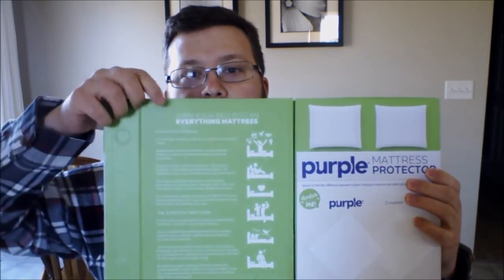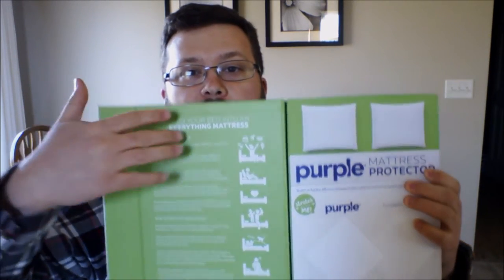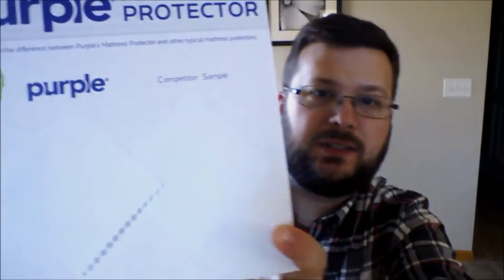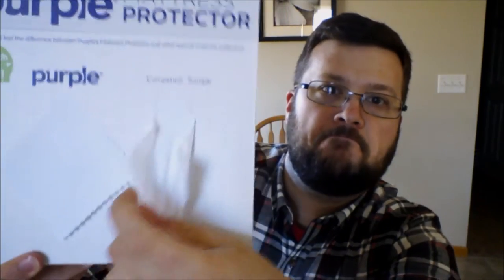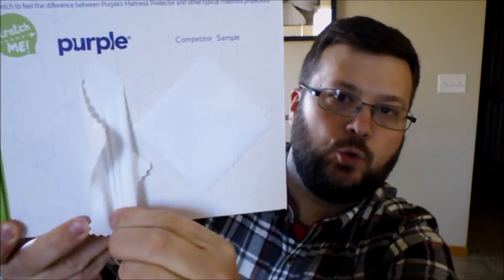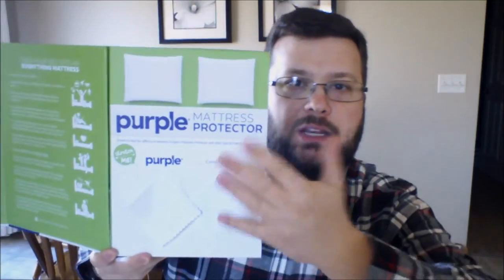You pull this flap open and over here it's got some general comments, along with some nice people without face pictures. On the front it's got a couple of samples: the competitor sample — not stretchy — and the purple cloth sample — stretchy, kind of like spandex. So if this was in a store you could feel it, though I haven't seen it sold in stores.